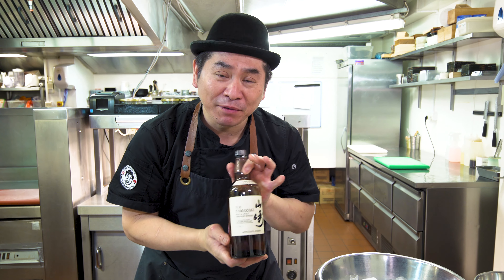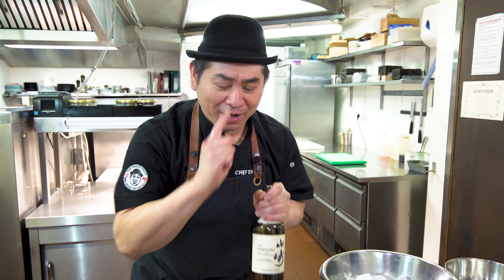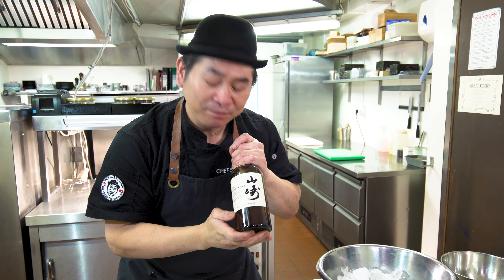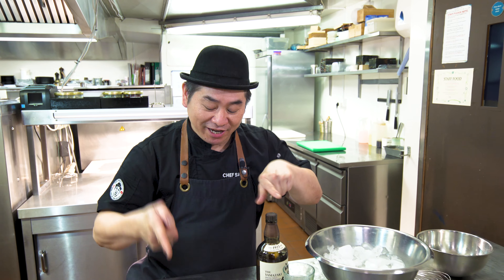Hello everyone, this is Chef Saito, welcome to my channel. Today I'm gonna show you Japanese Yamazaki Chocolate Mousse. It's very easy, very simple and tasty — for adults — Japanese whiskey chocolate mousse. Check it!